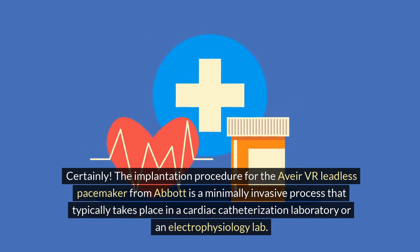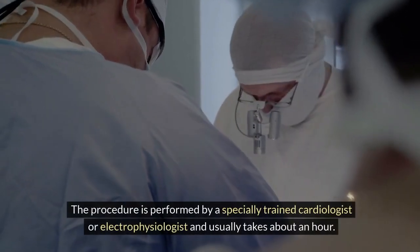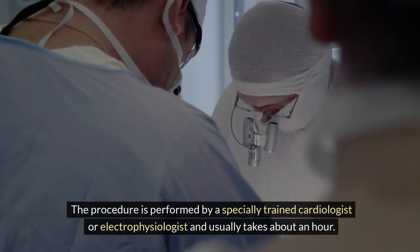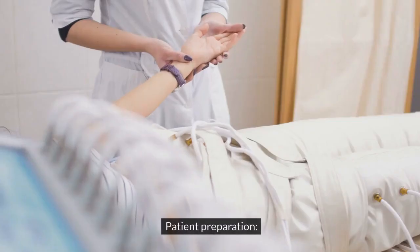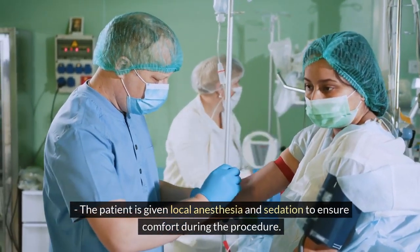Claude AI responds: the implantation procedure for the Avia VR leadless pacemaker from Abbott is a minimally invasive process that typically takes place in a cardiac catheterization laboratory or an electrophysiology lab. The procedure is performed by a specially trained cardiologist or electrophysiologist and usually takes about an hour. Step 1: Patient preparation — the patient is given local anesthesia and sedation to ensure comfort during the procedure.